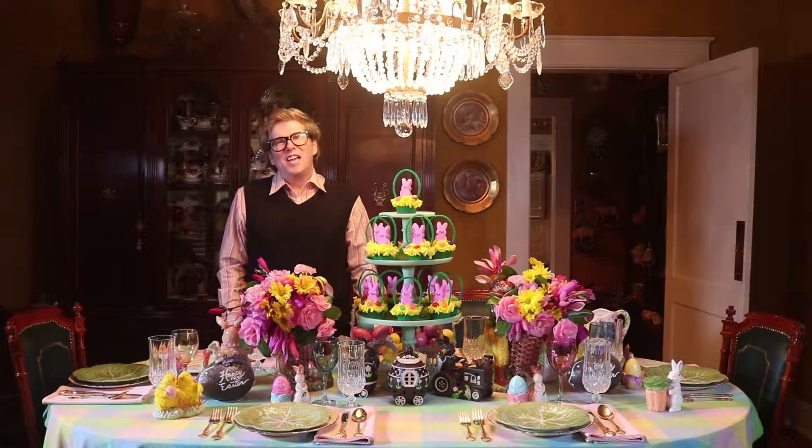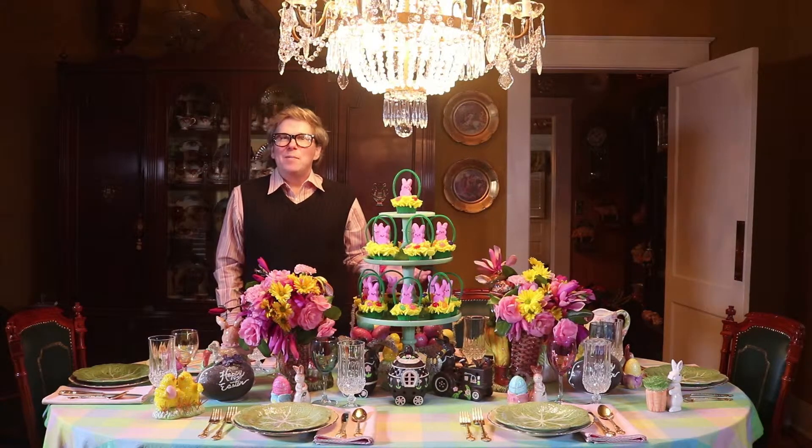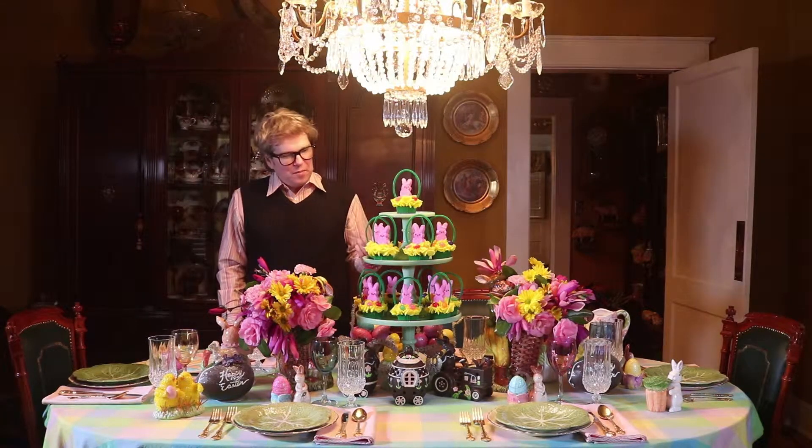Hi there. Welcome back to my channel, Decorating Happily Ever After. I'm Jeffrey Kevin. Today I want to share with you an Easter table and give you some ideas for some cute little cupcakes.